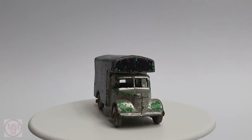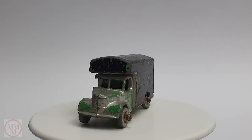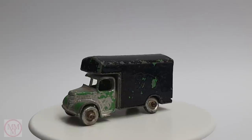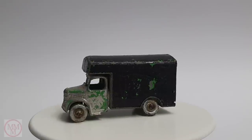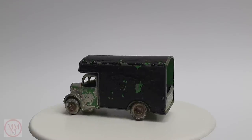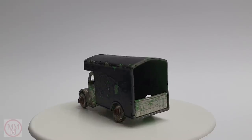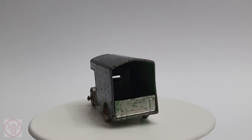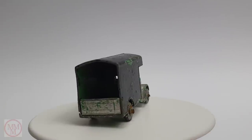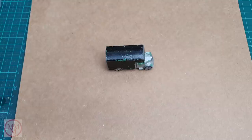There are a few variations, not only in the colors but also the configuration of the cab and the rear container. Some of them have varying amounts of filler behind the cabin. They came out in four colors: two greens, blue, and burgundy. Sometimes they had a silver grill and bumper bar, sometimes the grill was gold. A nice little model nonetheless, and very simplistic, so it shouldn't take me too long to fix this one up.